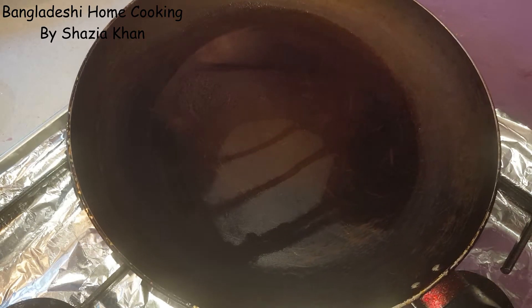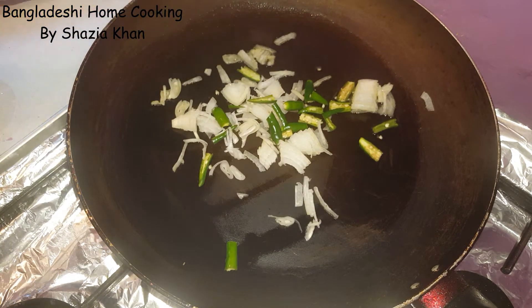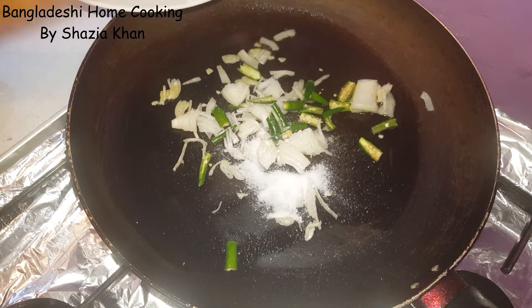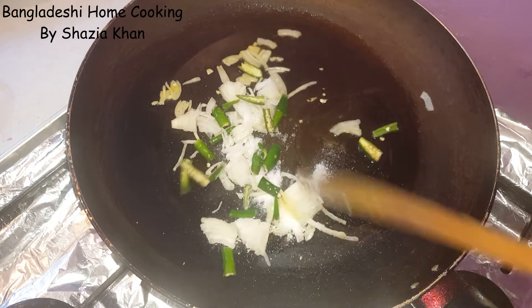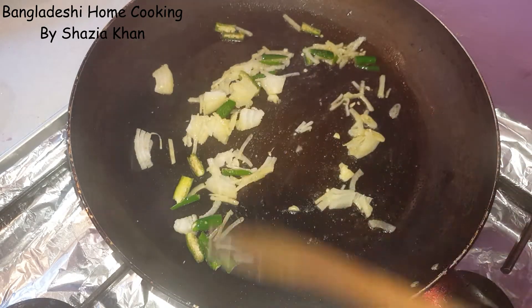I've heated up some oil — you only need a tiny bit of oil — and into that oil we're going to add in the onions and the chilli along with the salt. We're just going to fry these onions in the oil until they reach a nice golden brown colour.